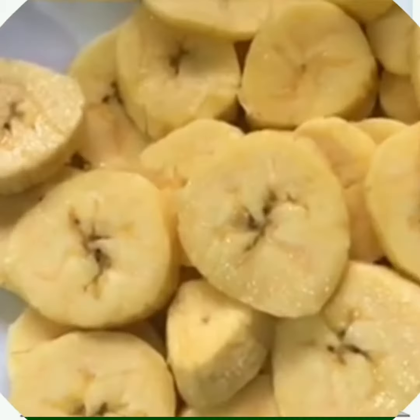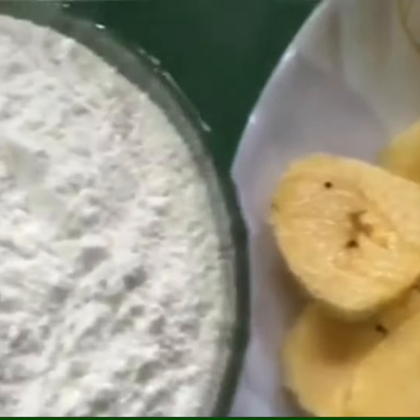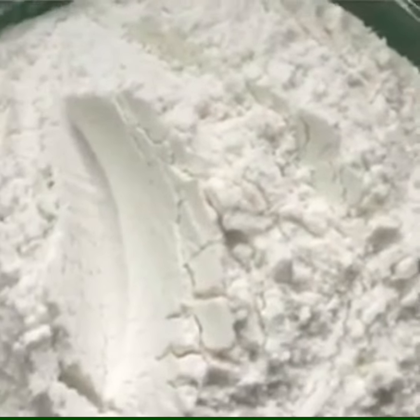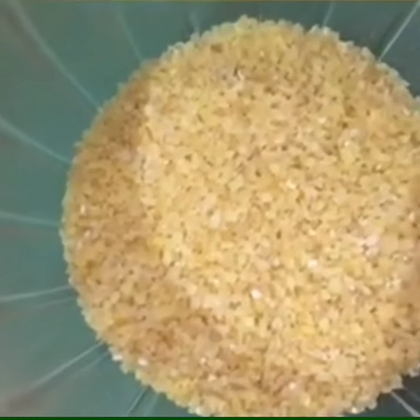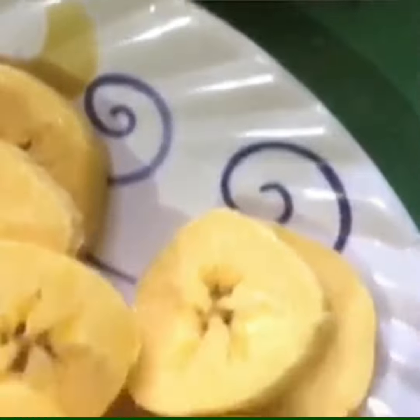First, we have to cut the round and cut 1 cup of rice, 3 tablespoons of rice, 2 tablespoons of rice.